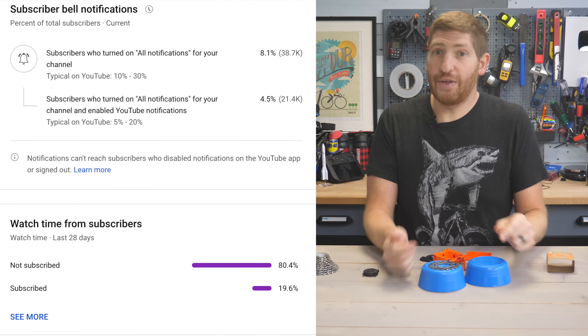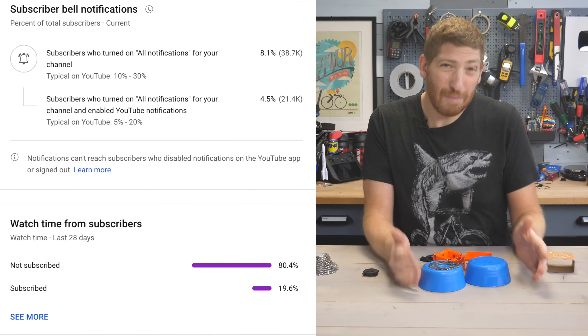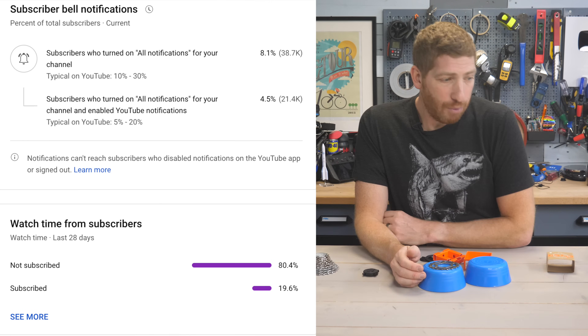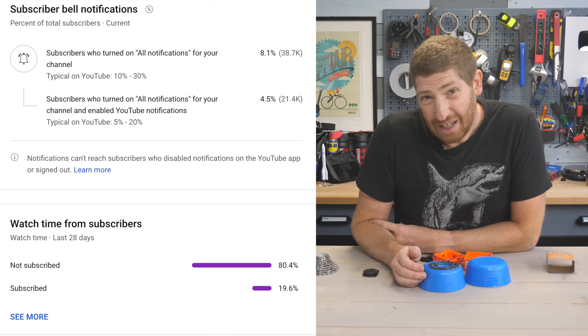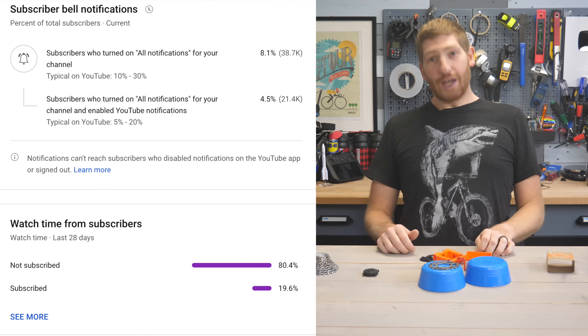If you found the IKEA bowl explanation or any other part of this video useful, now's a great time to hit the like or subscribe button — 80.4% of viewers watching are not subscribed, which is not a great number.